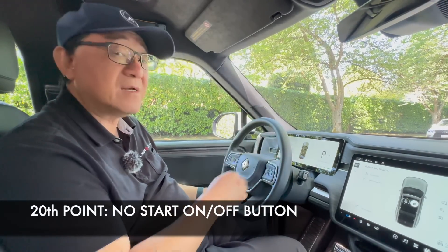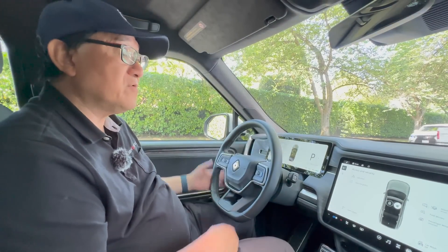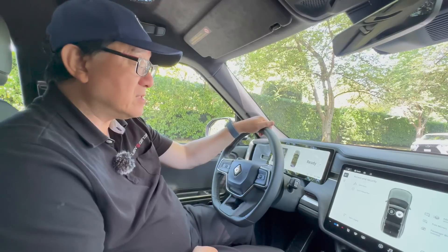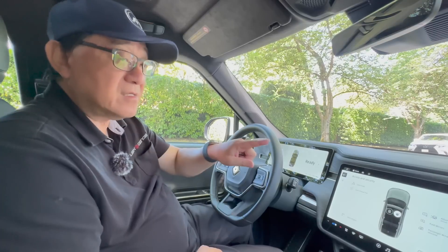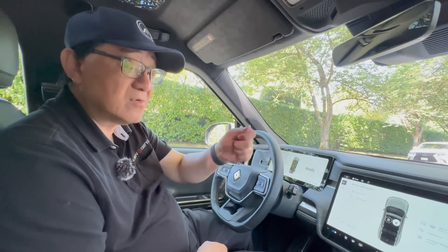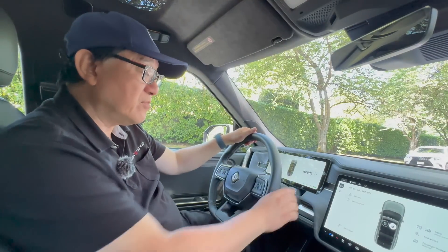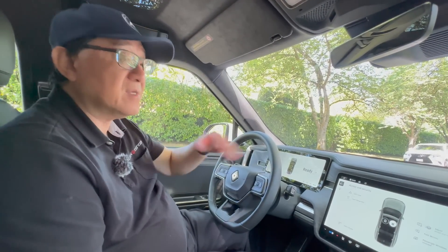The twentieth point: like many other electric cars, there's no start or on/off button. When you finish, you just walk away and it will automatically shut down. When you come in, you step on the brake and it restarts and is ready to go. But I do find it a little frustrating because I can't physically touch the door handle to lock or unlock — it's all based on the app, a card key, or walking away for it to lock itself. I think giving us a little more control with a physical start button and the ability to physically lock and unlock is something I'd like to see in the future.